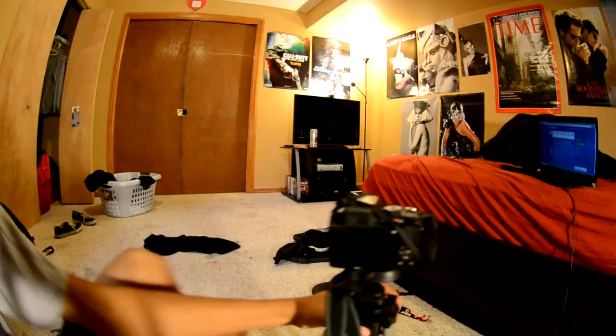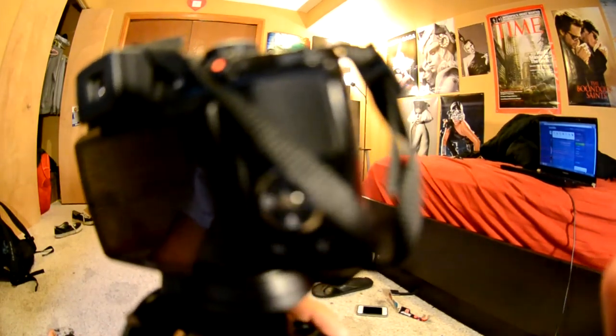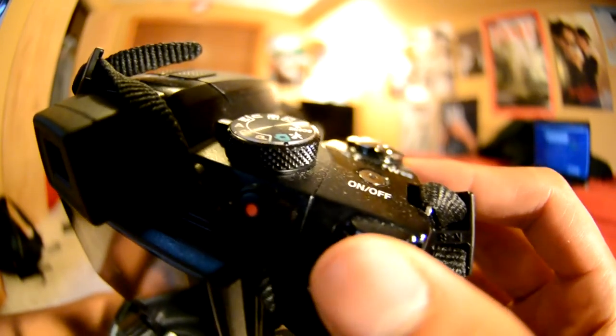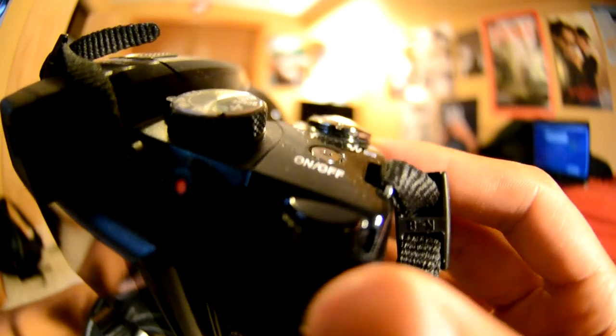You're going to turn the shutter speed down using this little dial here. You see this little dial — you're going to use that to lower the shutter speed or raise it, but since you're doing a long exposure you want to keep the shutter speed low.